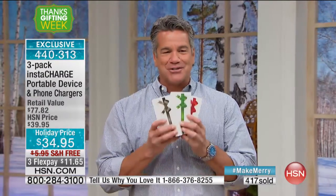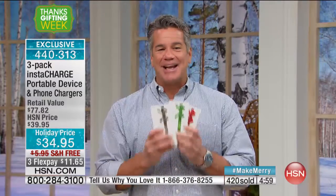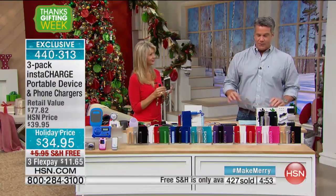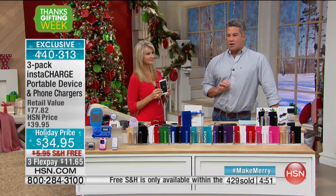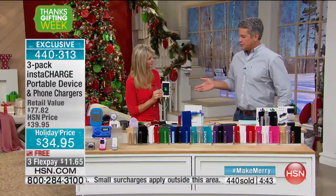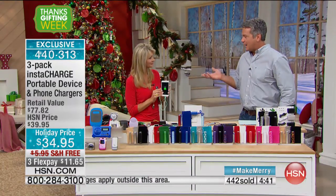Shipping and handling is free all day on electronics today — take advantage of that. We really have great values today. Pick a color you want. These are also great gifts for someone who just happens by at the holidays — Uncle Joe shows up after 13 years, and you have something for him.